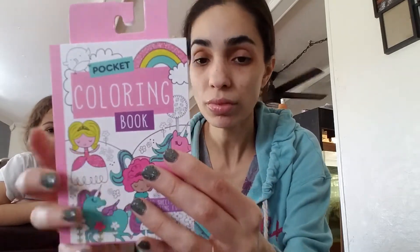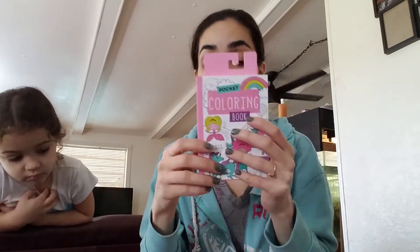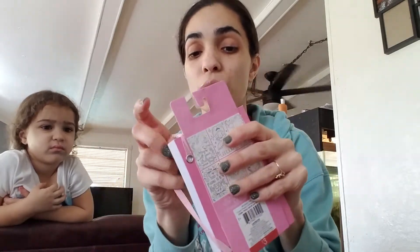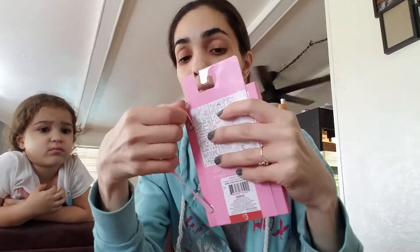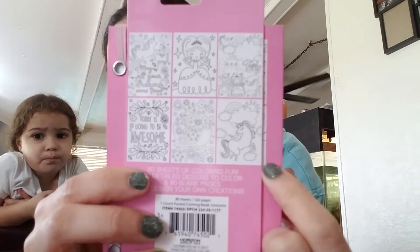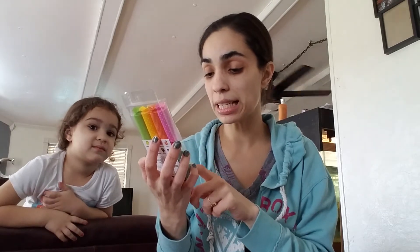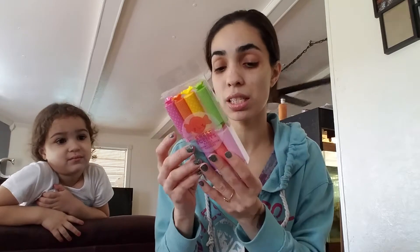I got her that to go with this activity book — a pocket coloring book with 80 sheets of fun coloring. This was $3 as well. I got my oldest daughter one like this last year for Christmas as a stocking stuffer. I don't really want to take it out of the packaging, but it has really cute pictures inside. I thought that would be a really cute set for Easter.